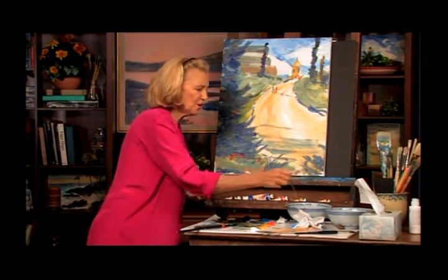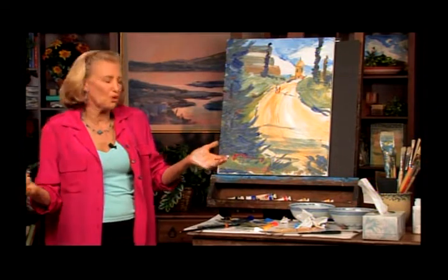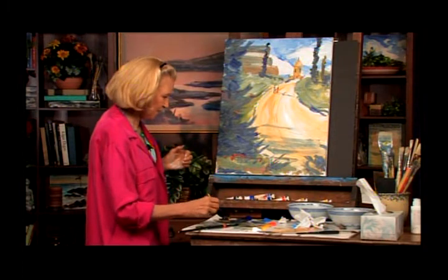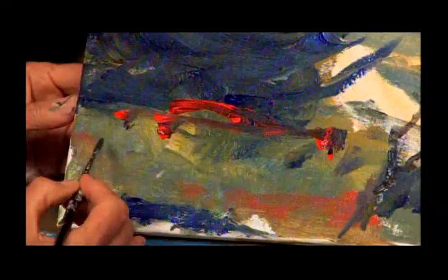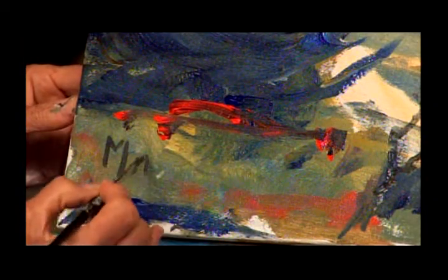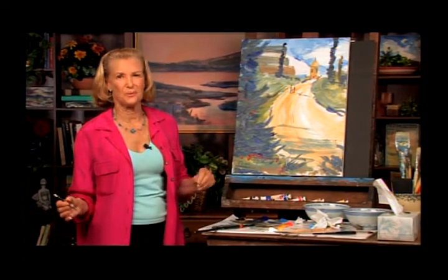I had such a wonderful time painting with you all today. There's no right or wrong way to paint — the whole thing is to paint. You've got your own style, your own ideas. Whatever it is, do it. I'm so happy that you joined me today. If you have half as much fun looking at the show as I do painting, I know you will have a wonderful day. Thank you so much for tuning in, and we'll see you next time.